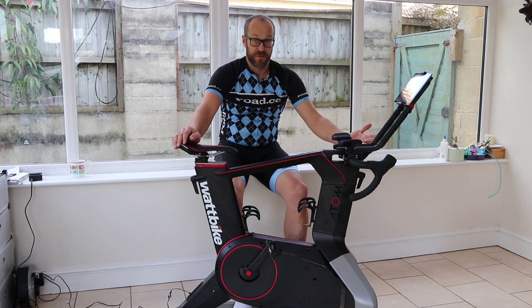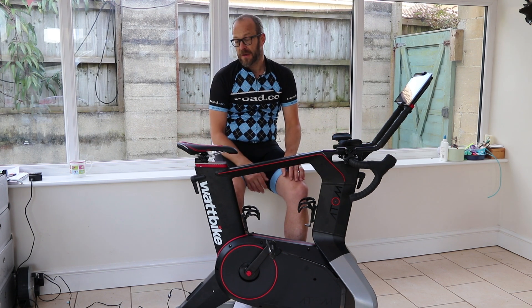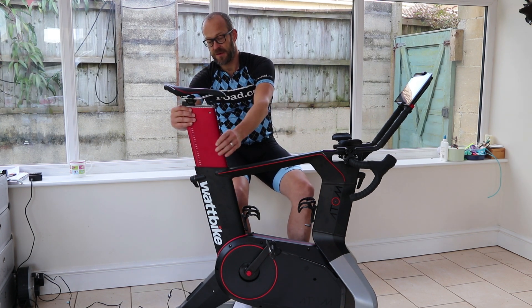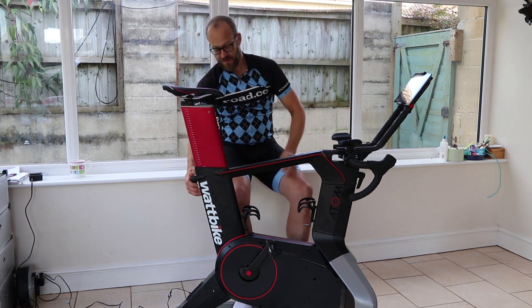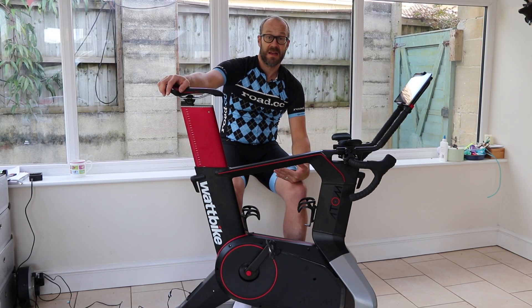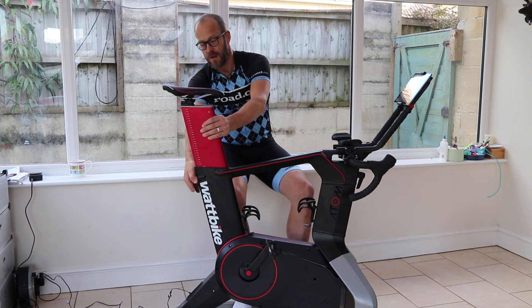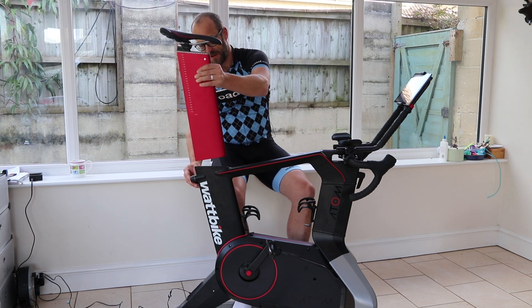This is a bike designed to fit all riders, so it has to be very adjustable. Obviously you can change the saddle height — just releasing this gives you a lot of adjustability up to a limit of 83cm from the bottom bracket to the top of the saddle. I'm 1.89m and that is my saddle height. So if you are taller than 1.89m or have longer legs and need a saddle height higher than 83cm, you'll have to go over the limit, which Wattbike obviously won't recommend, but there is quite a lot of leeway in there.